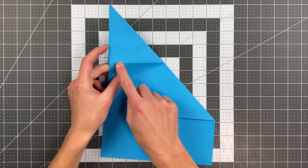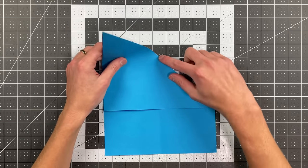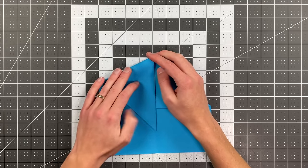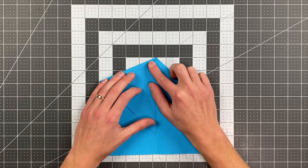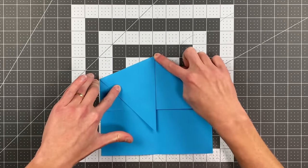look for the point where this crease intersects this edge, and you want to start folding right at that point. You're going to fold this whole edge down to land along the center. You don't yet have a center crease on this top layer, so look for your center crease down here as you line this up, and crease it just like that.